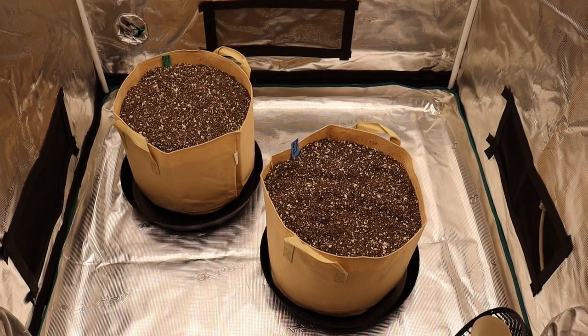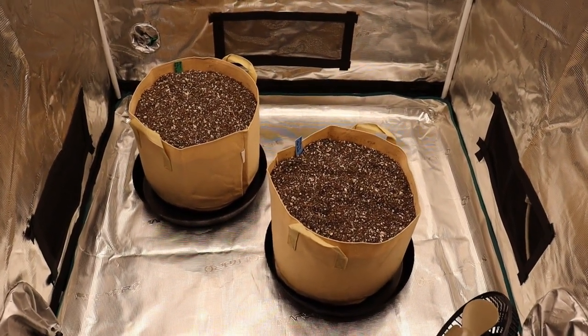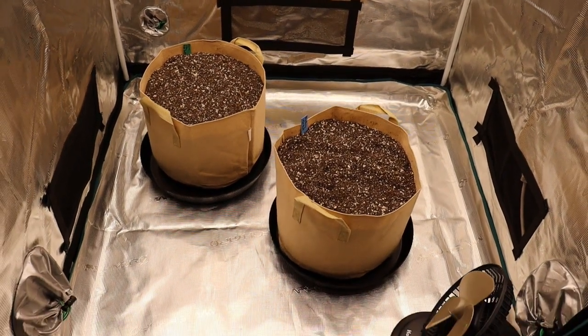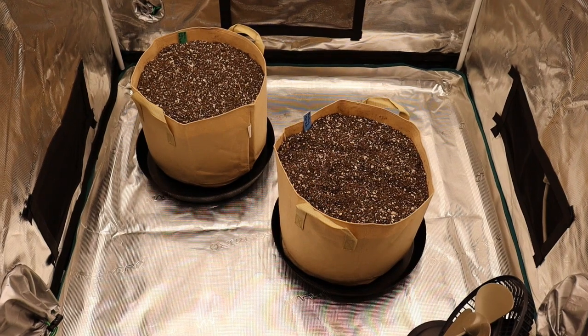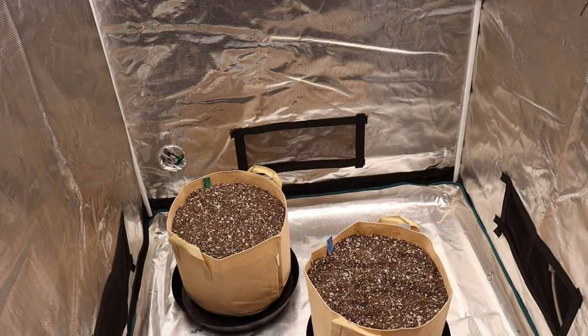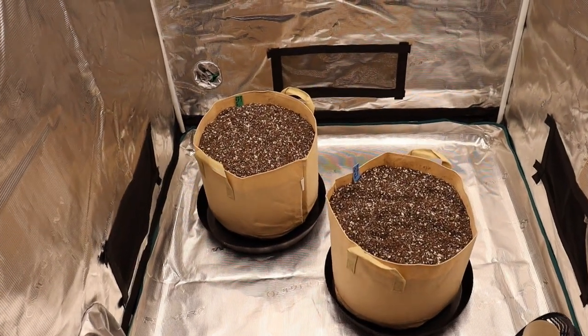Right now I'm going to leave the light on even though there's no seedling yet — that'll help keep temperatures in range. The light schedule we're going to be running for these autoflowers is 20 hours on and 4 hours off. Exact same schedule for the other 4x4 tent as well.